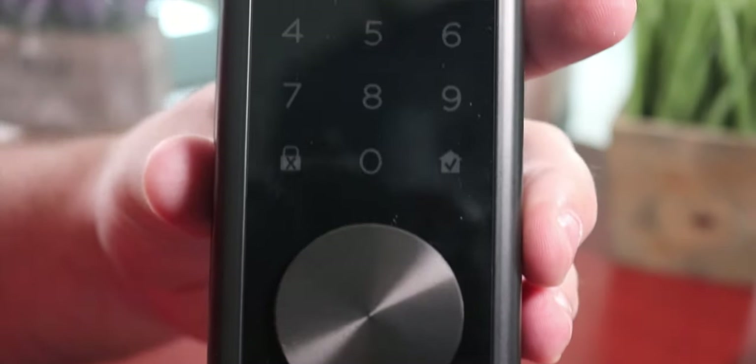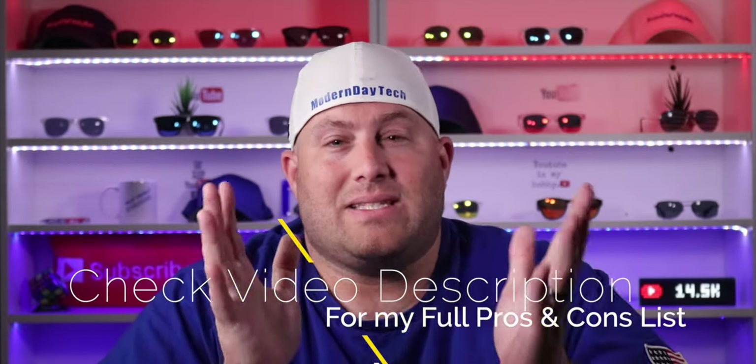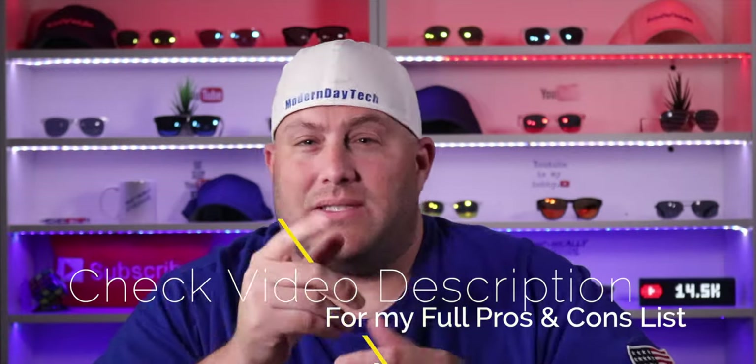For full disclosure, Oofy did send this out to me for a full honest review, but that's not going to sway my opinion in one way or another. If I don't like something, I'm definitely going to let you know. And I definitely don't like something with this lock, so stay to the end and I'll let you know what's going on. Now that's all out of the way, let's jump into this review.